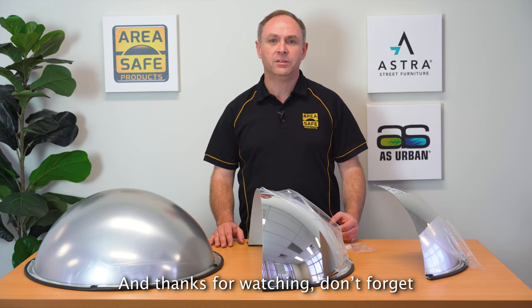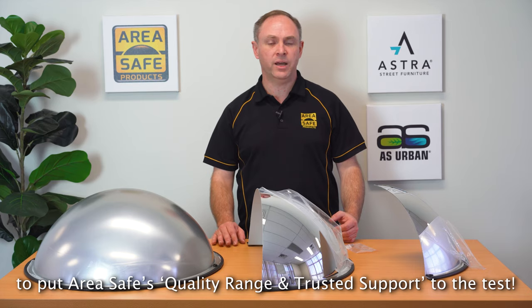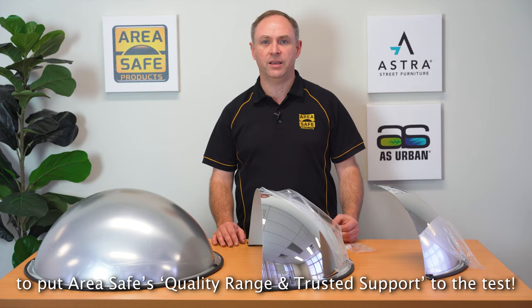Thanks for watching. Don't forget to put AreaSafe's quality range and trusted support to the test. AreaSafe.com.au